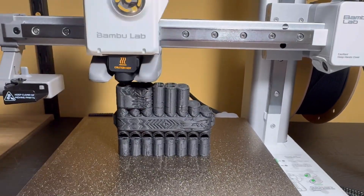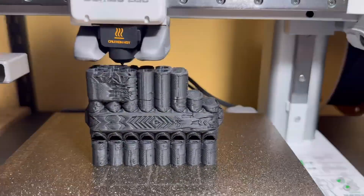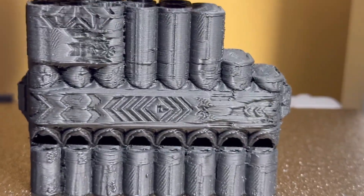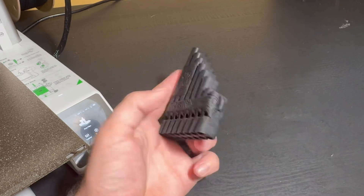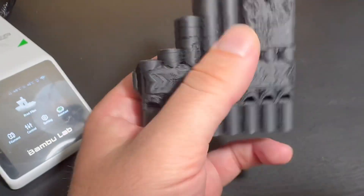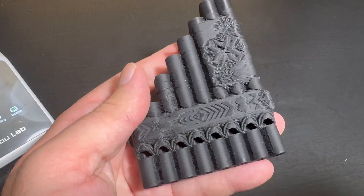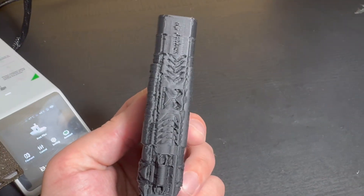Where I had it positioned on my table was a little wobbly, which I think also contributed to the way that it looks — you can really see each of those layers and how it bubbles out and doesn't quite form. So this flute did not work at all, but it does look pretty cool, and for being my very first 3D print, I'm still pretty happy with it.